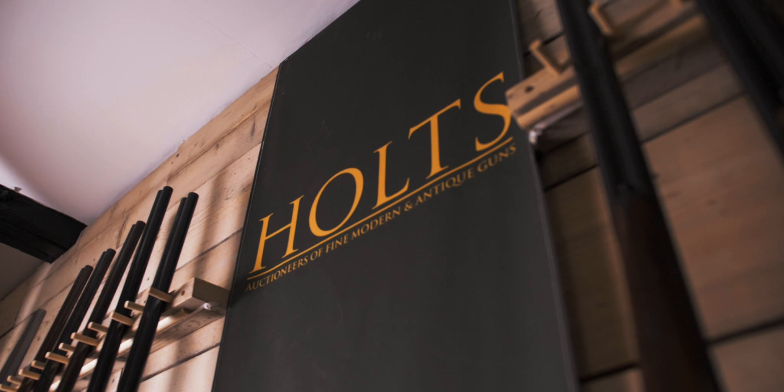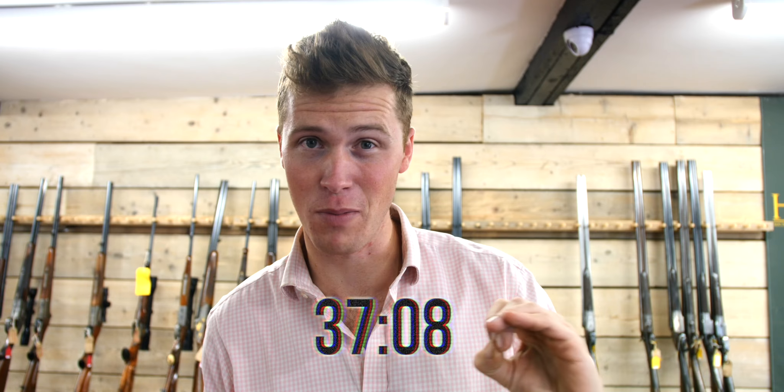Hello and welcome to 100 Guns at Holts. Before we go any further, just to let you know we do have 12 selected items from the sealed bid that we're going to put right at the end — 12 absolutely gorgeous bargains. You can skip to that, or you can just watch through because there is so much good stuff.